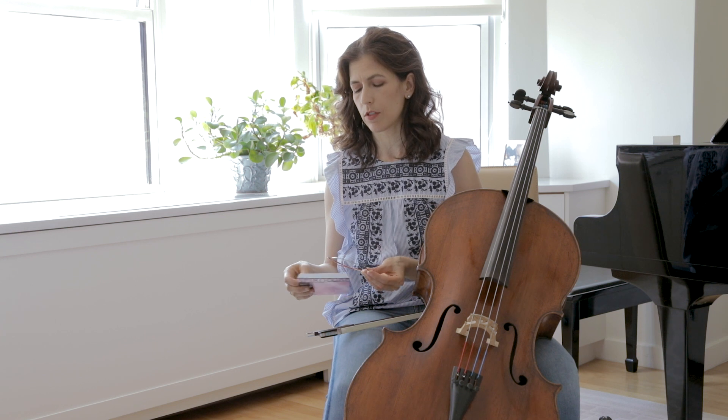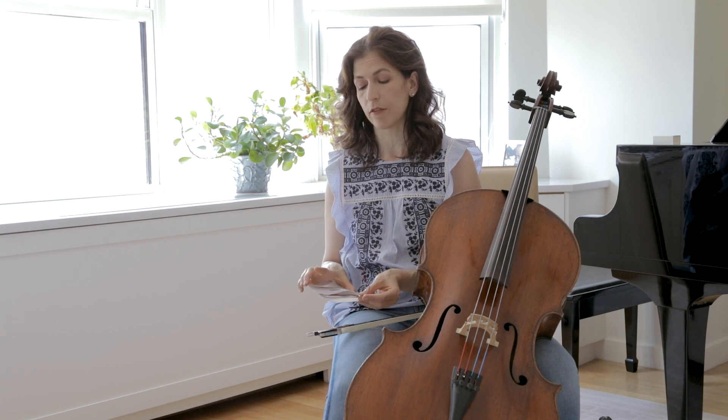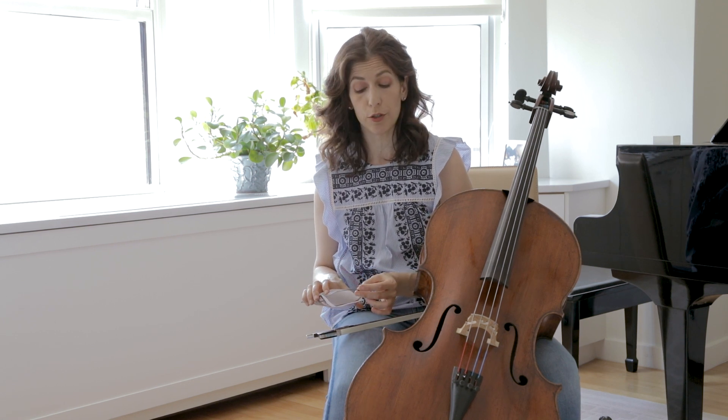So since these strings are so expensive, when you buy them, I would encourage you to just take them out or peek inside the envelope and see — just be sure that they're really fresh and new and not used.